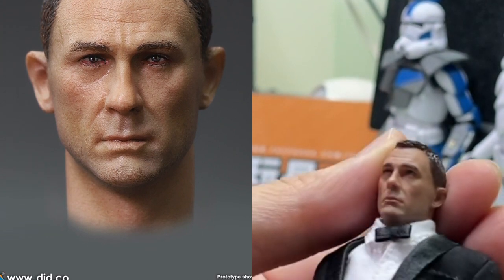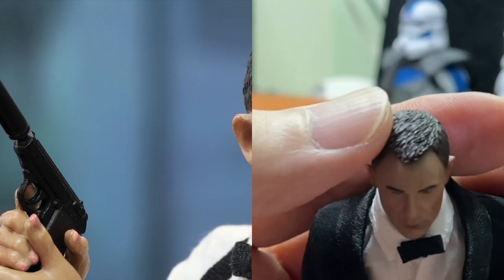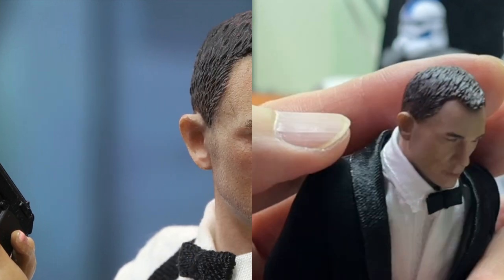你看看樣子，樣子也很像。這個頭雕做得不錯，跟上一個沒有分別，我搭不住你。但是頭髮的細緻度做得很好，看到我的反光位，做得很細緻。